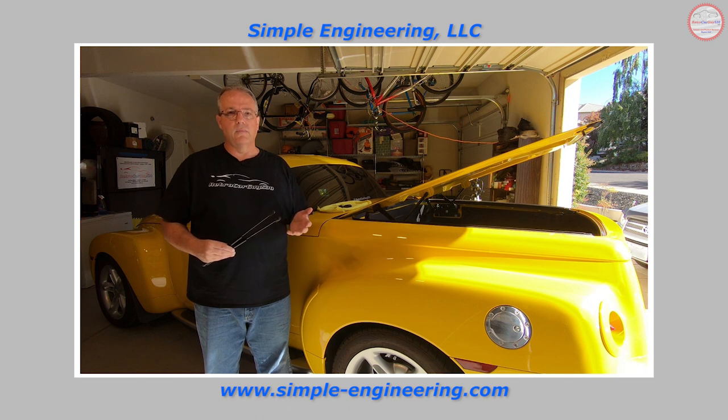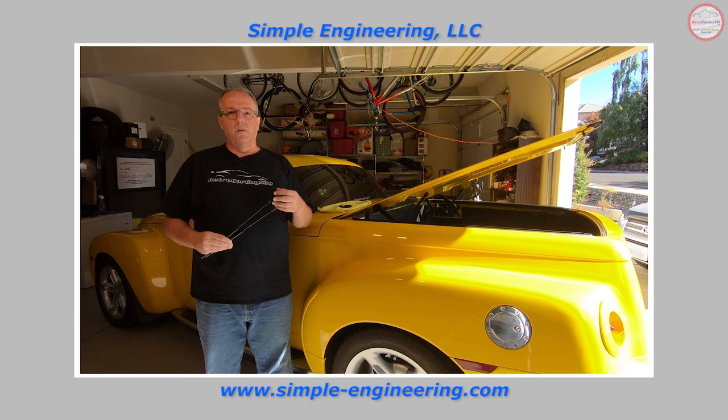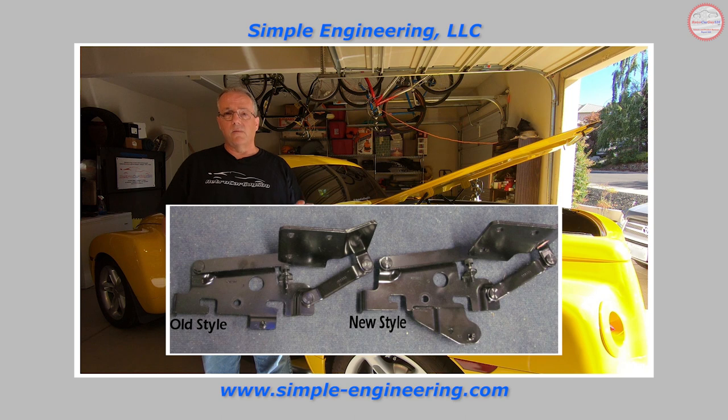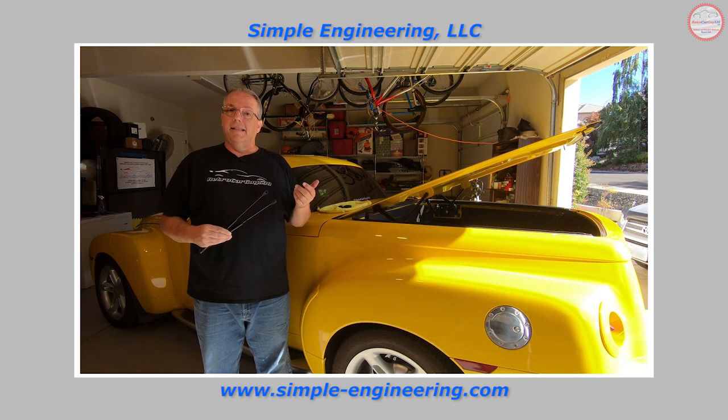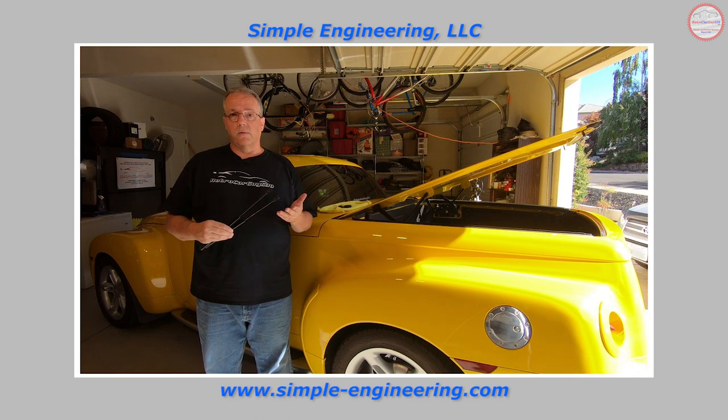At some point GM decided to tackle the issue. A modification was made with a retrofit hinge that was virtually identical to the original except the mount point for the cargo cover struts was moved to a lower location, and a longer strut was used to try to alleviate the problem. Unfortunately the same thing started happening to those — the charge level, quality, and seals just didn't seem to hold up. So there was no real solution from GM.